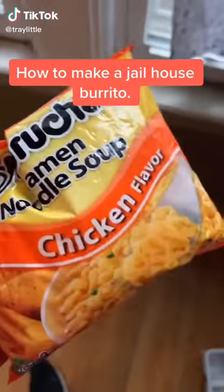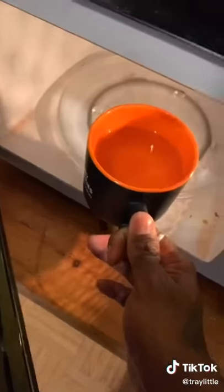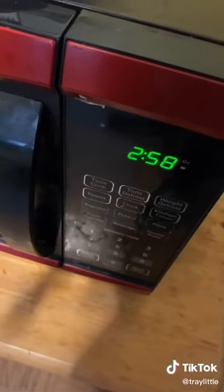I'm about to show y'all how to make a jailhouse burrito. You gotta smash the noodles up first, make sure they've broken all the way up. Heat up some water real quick, about three minutes.